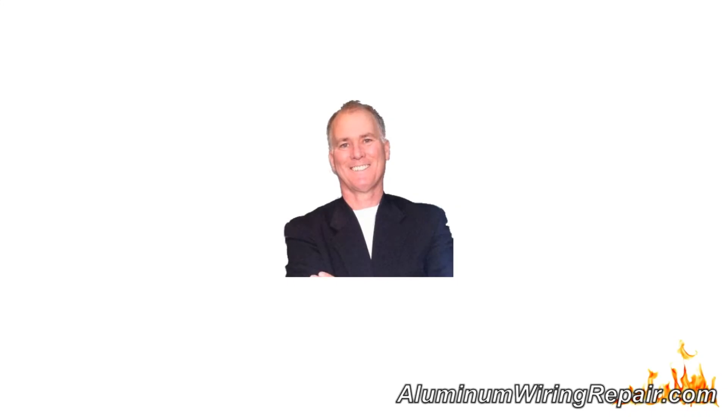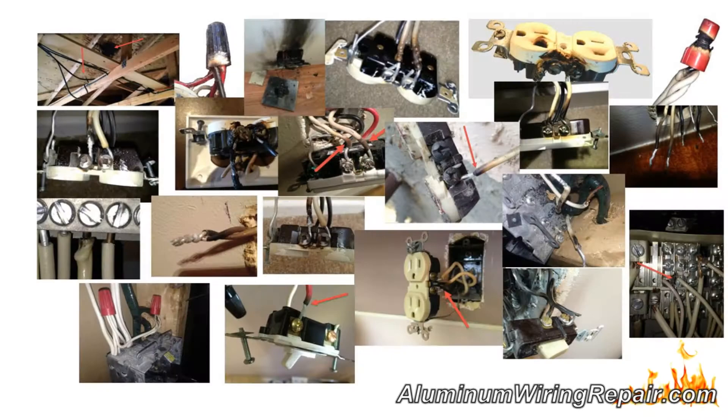This is Scott Ryan and today I'll be reviewing another burned aluminum wiring connection either I or my electricians found recently.